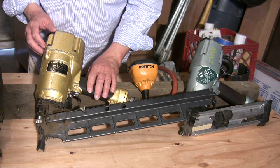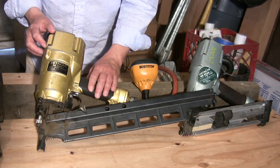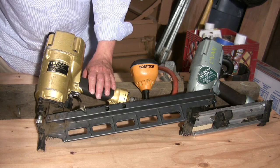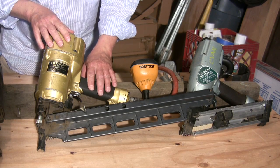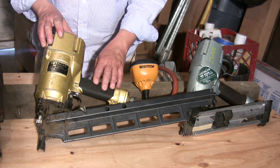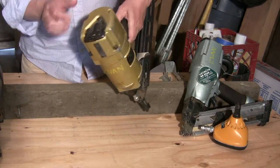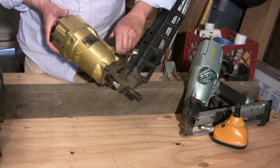Next up here is the Hitachi NR8382 3¼-inch strip nailer. The Senco shoots 2 to 3½-inch long nails and weighs about 9 pounds. This Hitachi is about 7.9 pounds, so it's a little lighter, and it shoots 2 to 3¼-inch nails. It does not have an adjustable exhaust — it's fixed. Like I said earlier, this is fine by me, I'm not so worried about it.